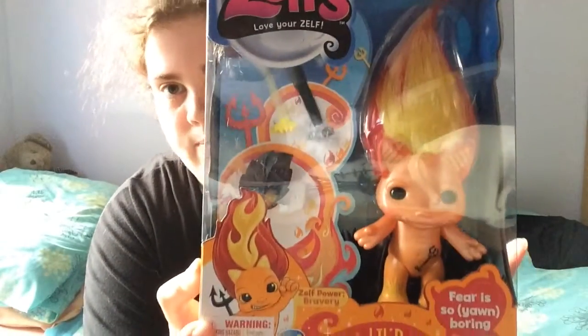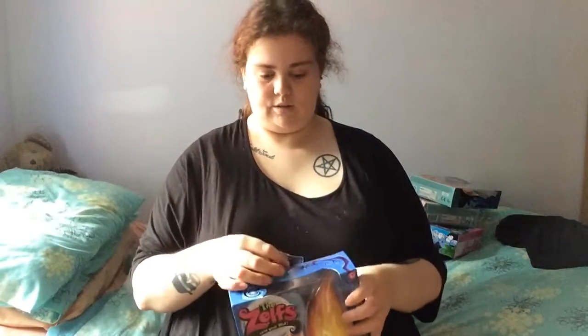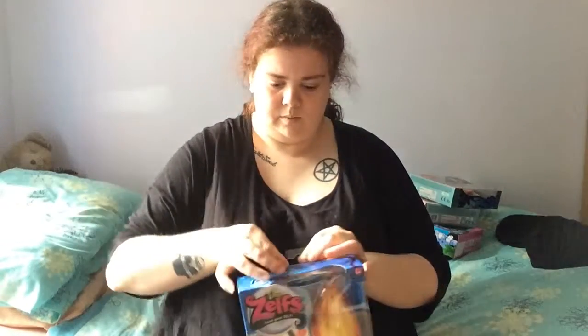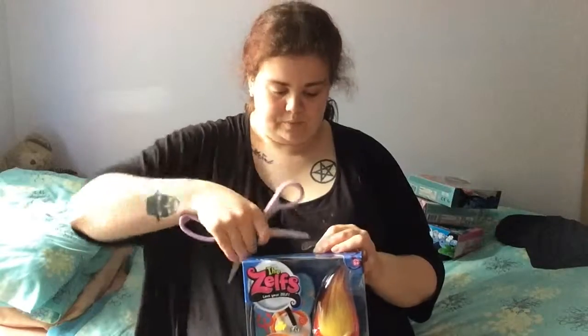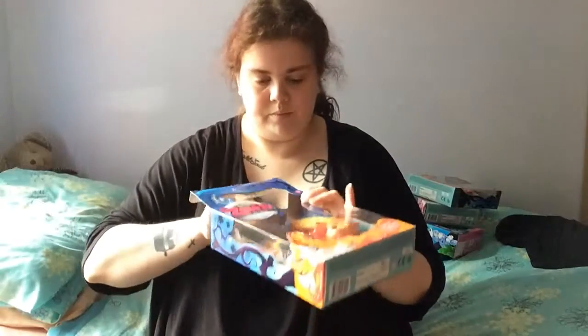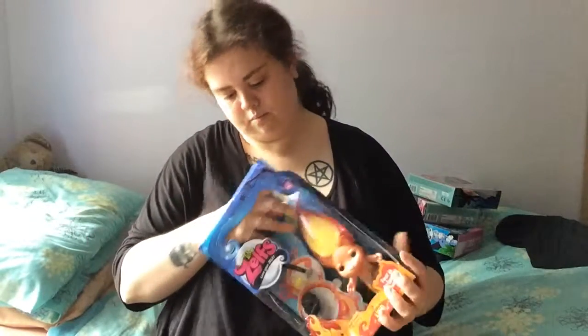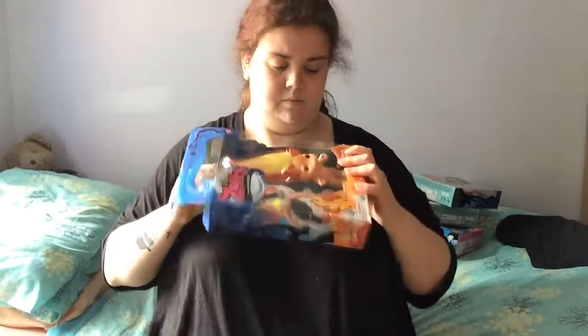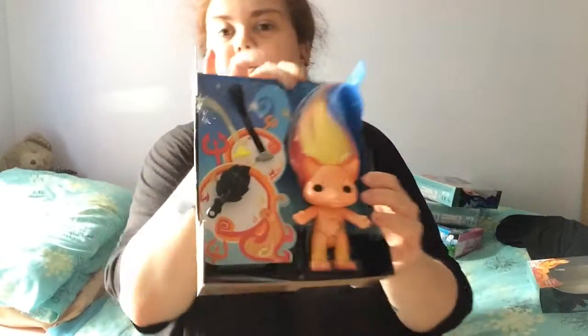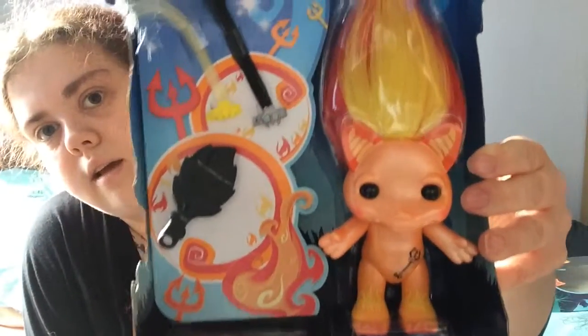So I am going to unbox this one. Let's get started. Try not to damage the box much. This is what it looks like out of the box.